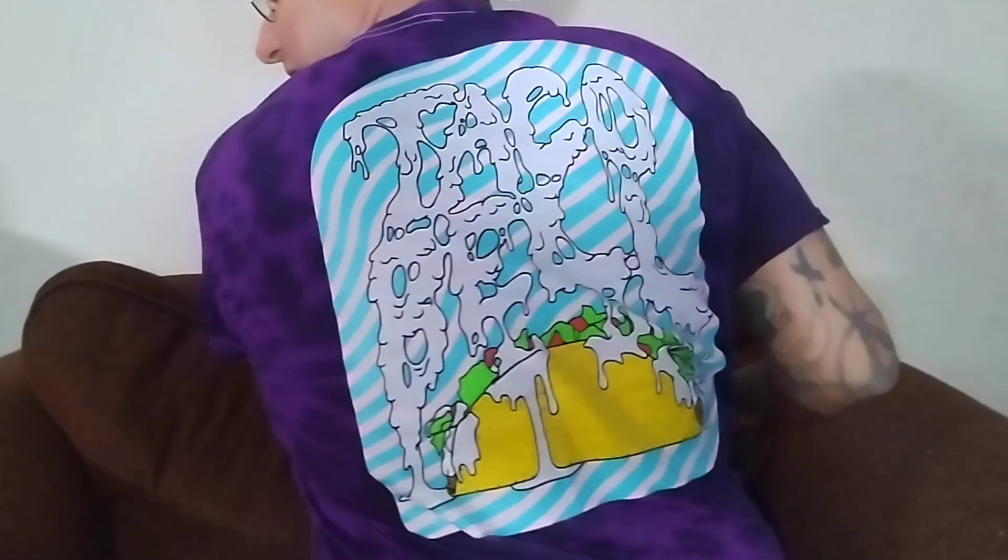Speaking of tacos, this is my new Taco Bell shirt. I found this at a store — half off. I got this shirt new for four bucks. Check out the back of the shirt — it's like the taco looks like it's melting. I thought that was pretty cool. I don't know if you guys have noticed, but I'm really into cool t-shirts with cool graphics, awesome labels on sauces.